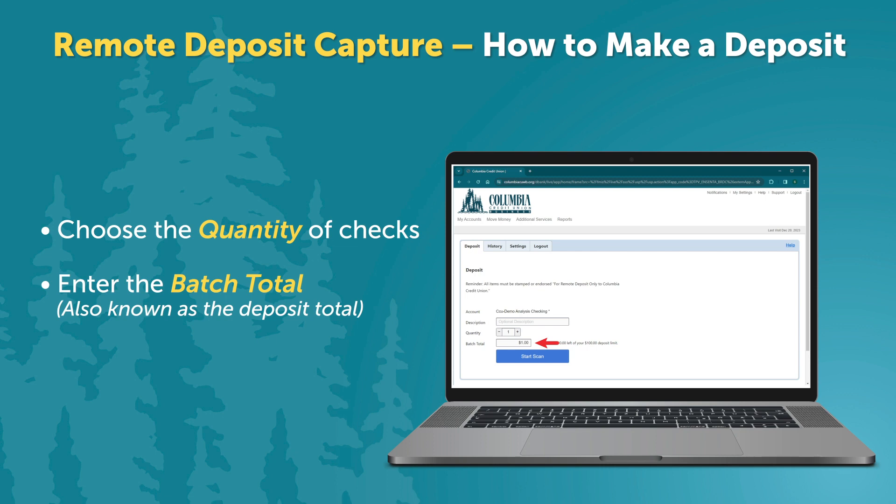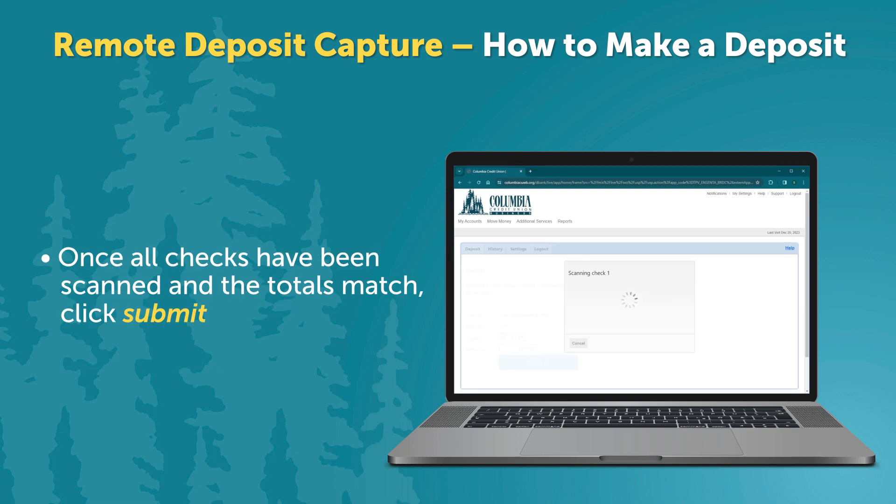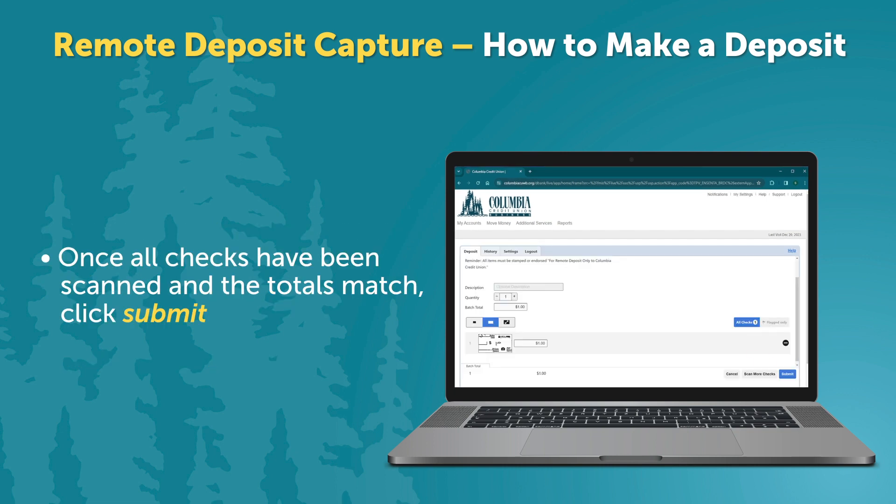If depositing multiple checks, total them before placing them in the check scanner. Click on Start Scan. Once all checks have been scanned and the totals match, click Submit.